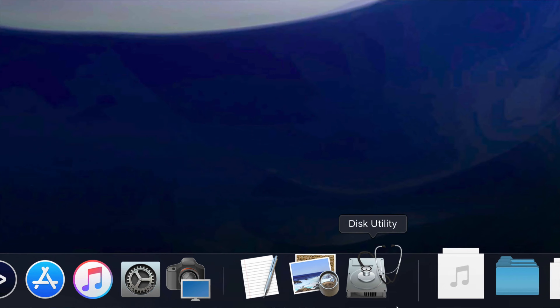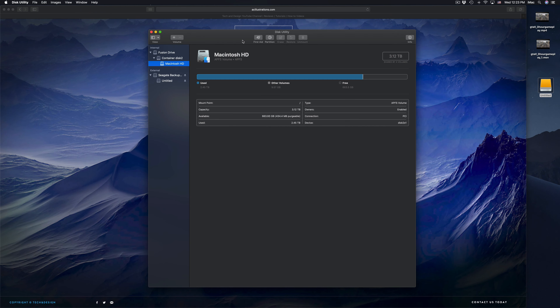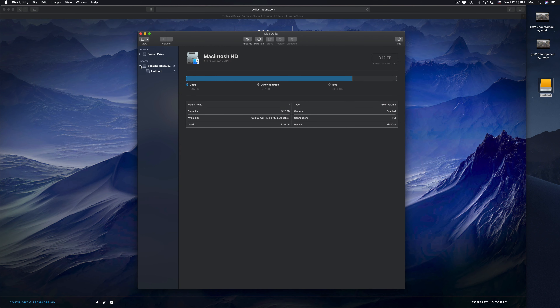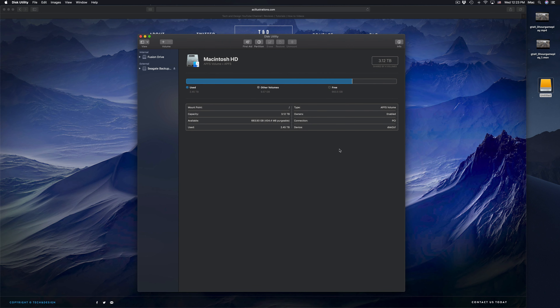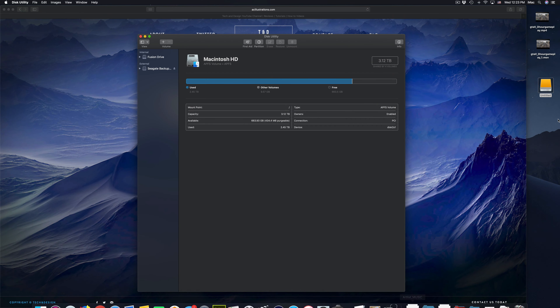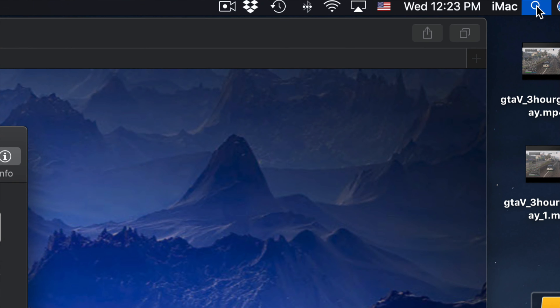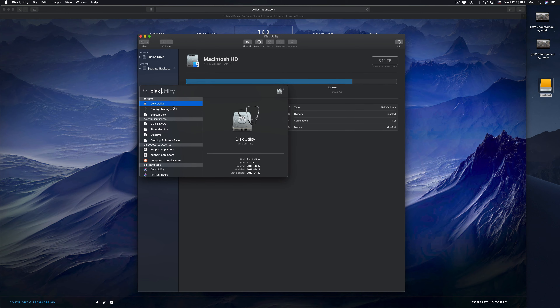Before we do anything, you guys should format it. Here in Disk Utility we're going to click right there. Formatting means that everything inside that external hard drive will be erased and deleted. This is to make it work on your Mac and PC as well. Everything has to be deleted from the external hard drive in order for us to do that. If you don't see Disk Utility, just look for it in your Spotlight Search up here.